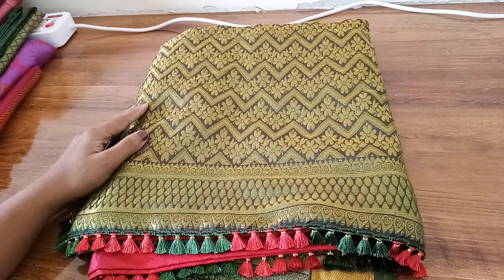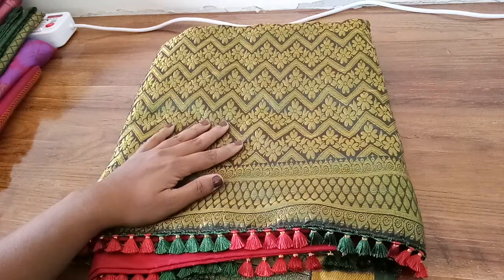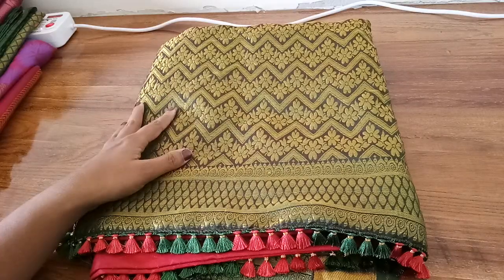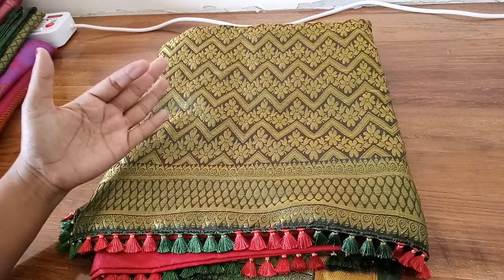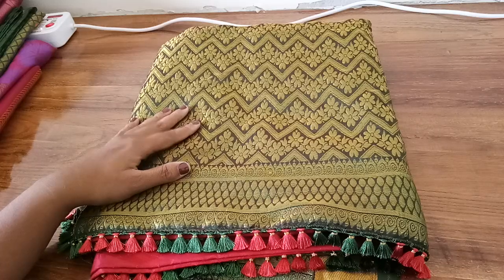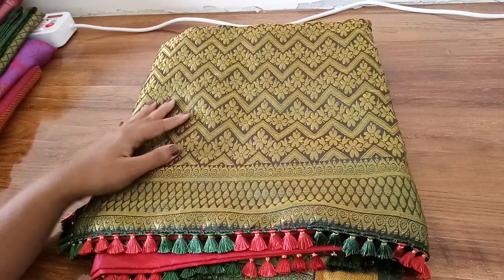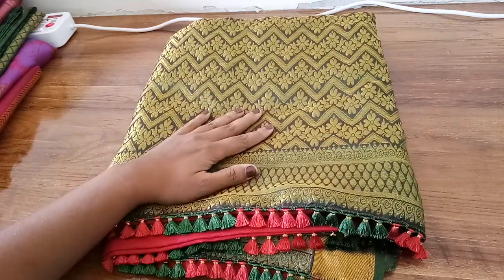Hi friends, good morning! I'm here with a new video today, but today it's not a tutorial. I just wanted to share a few things with you guys - how I take orders, how I work with my orders, how I contact new customers and approach them. I just wanted to share a few tips and show my current order which I have worked on.